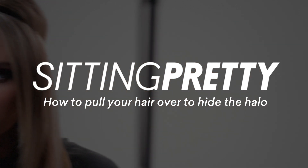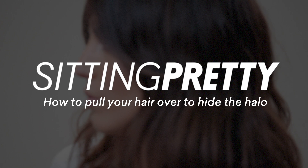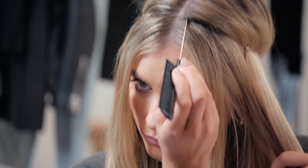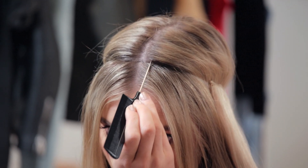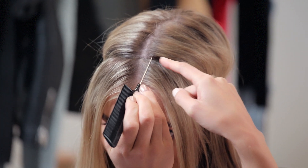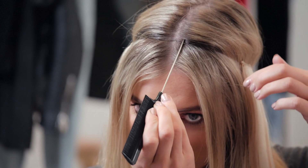There are two ways you can pull your hair over. The first way is how you've got it now, where you've placed the halo on top of all your hair and then pull your hair over the top using a tail comb. Start inside your part, pointing to the back of the room. Then feel that wire with the end of the comb, sort of like it's a ruler and the tail comb is a pen.